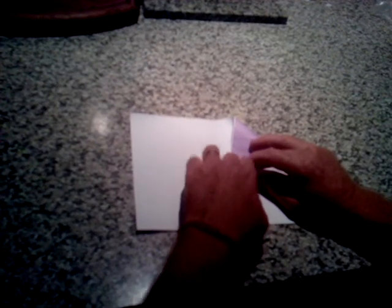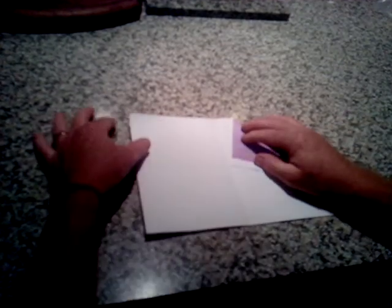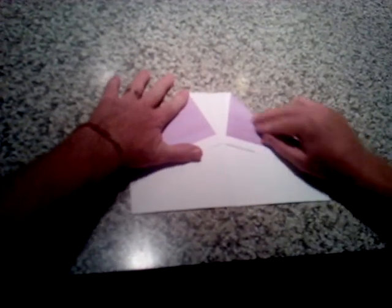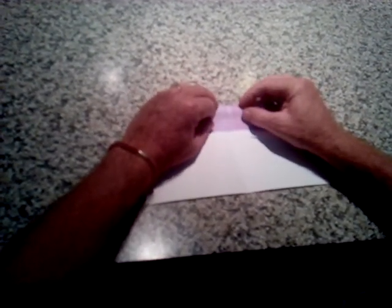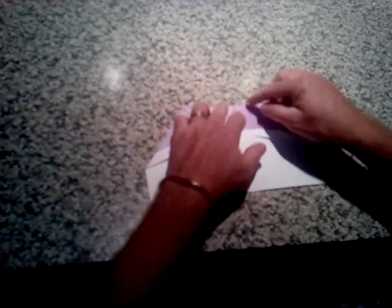Take the top corner right on that cross — not over it, right on it — fold it down. Same on the other side: right on top of it. Now this top part here comes down and goes right on where the two meet, in the middle — put it right in the middle and fold it down.